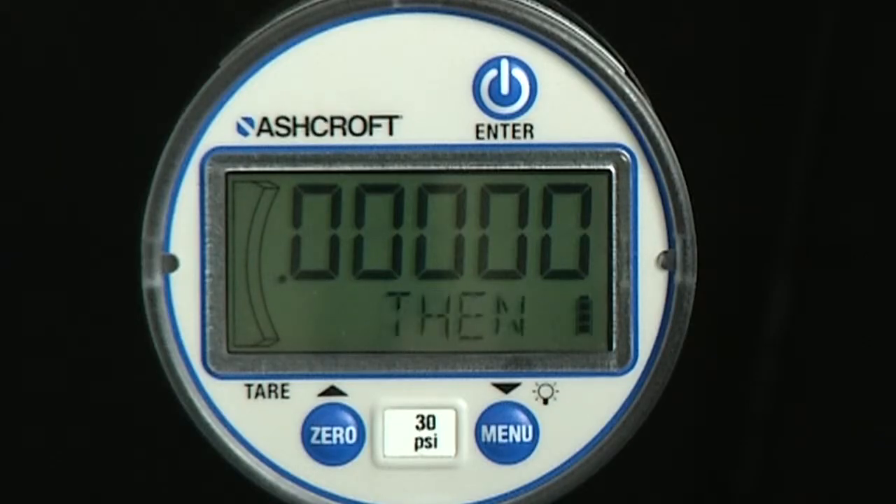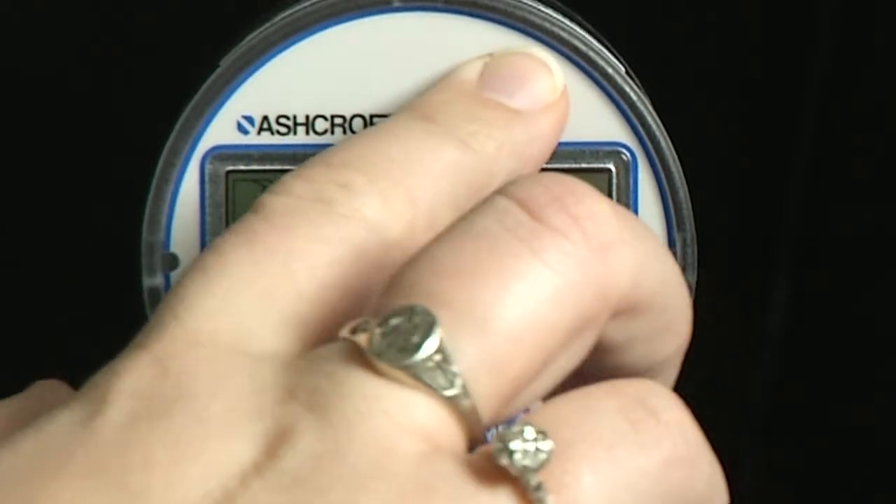The first pressure is zero. The alphanumeric display will scroll through the message: apply ref psi, then press enter to start or other to abort. When the gauge is vented, press the enter key.